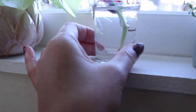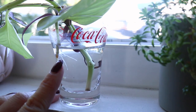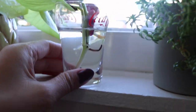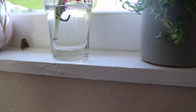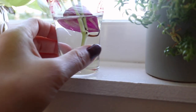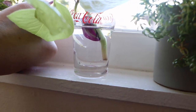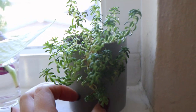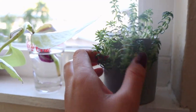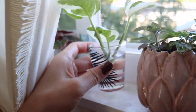Let's check on these babies. Oh my god, my wandering Jew has so many sprouts! Can you see that? How beautiful! And then this neon pothos is growing a sprout — looks like it might be rotting, but let's see what happens. Look at this little succulent baby — I love you, you're so cute! Look at those sprouts, baby girl! I'm so excited!